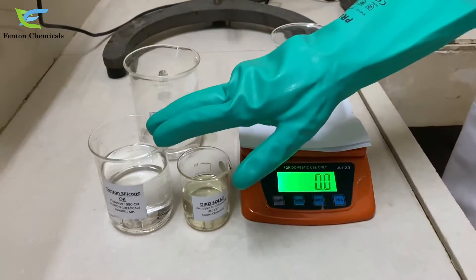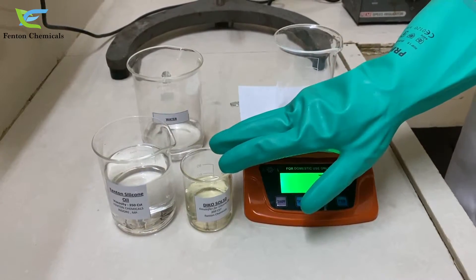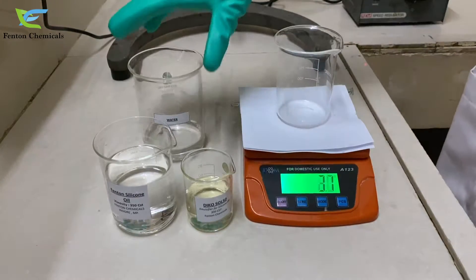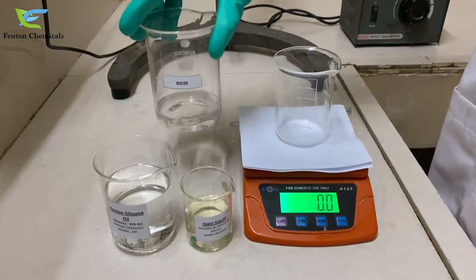So here we have with us silicone oil 350 CST, emulsifier for silicone oil Decosol 50, and 70 grams of water that we will add to make a 100 gram silicone oil emulsion.